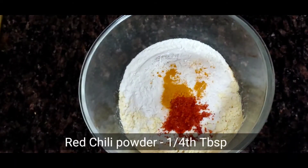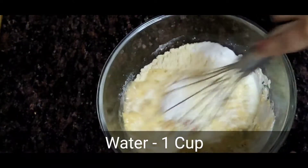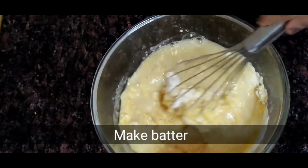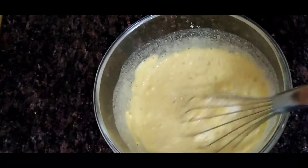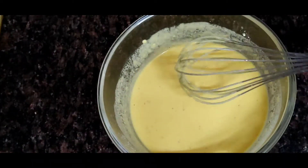We have 1/4 tablespoon each of red chili powder. Now add water and make a smooth batter like this — be careful not to get lumps. Mix it well. The batter is ready.